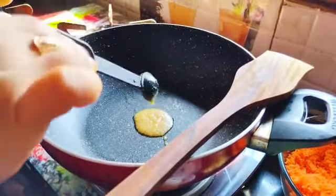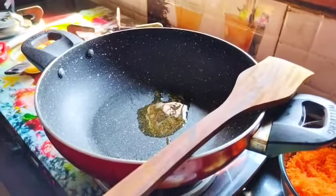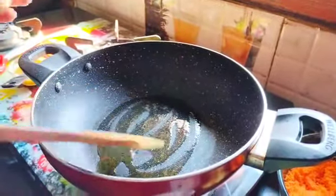We can get a good source, but we'll give it a little pasta because we'll bake it at home.